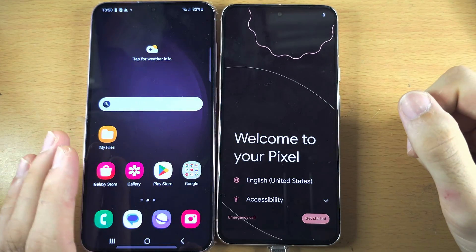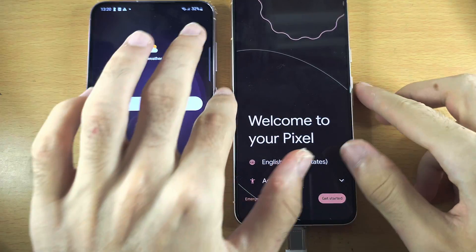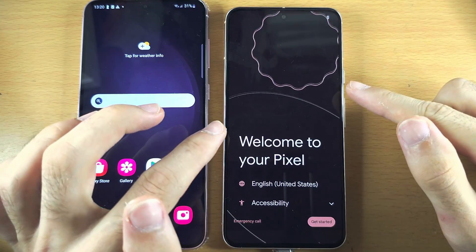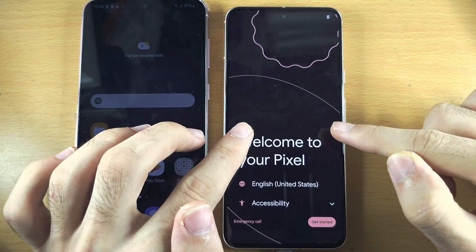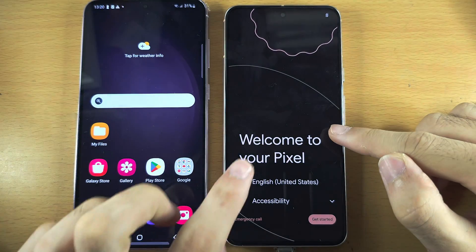Welcome everyone! In order to transfer data from your old Samsung to your new Google Pixel 8, if you see the welcome screen on the Google Pixel itself, then skip 20 seconds forward into the video.